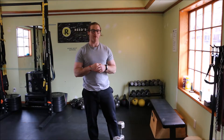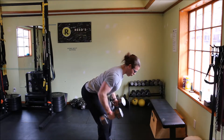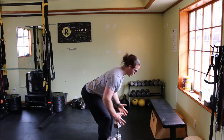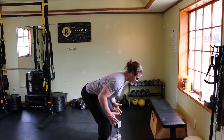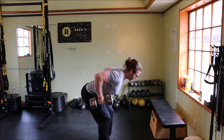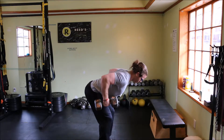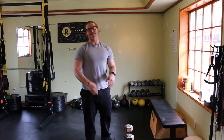Our next exercise will be the dumbbell bent over row. Arms are slightly forward. Row and pull back, almost as if your fists would end up at your belly button, then return. You're not rowing up to your chest — you're going into your belly button. Hands are going in the pocket. Perform eight to ten repetitions.